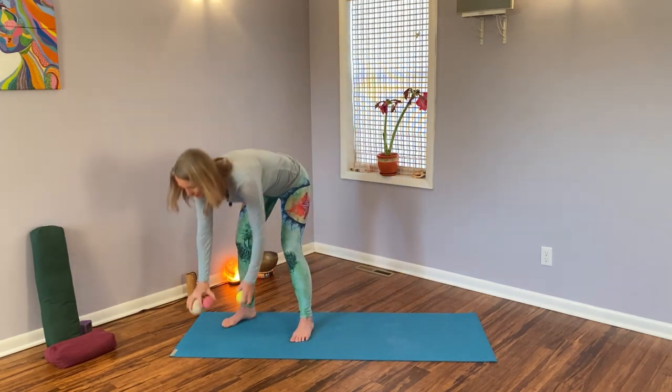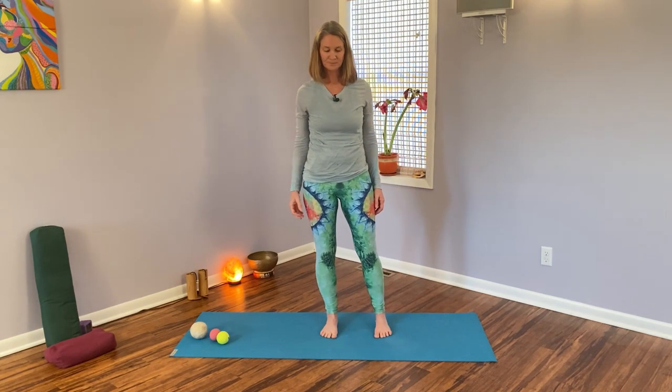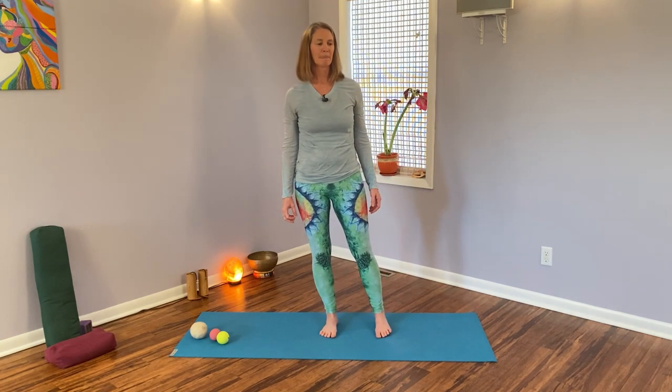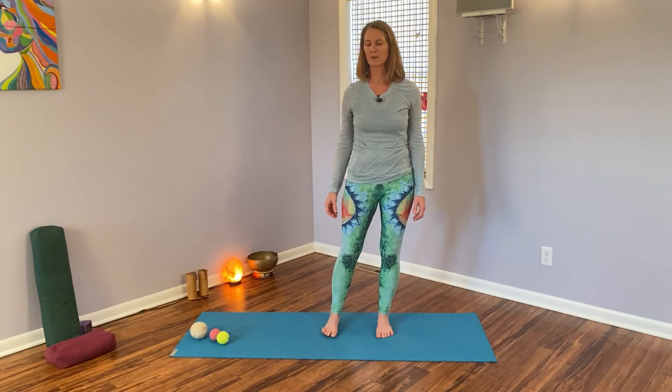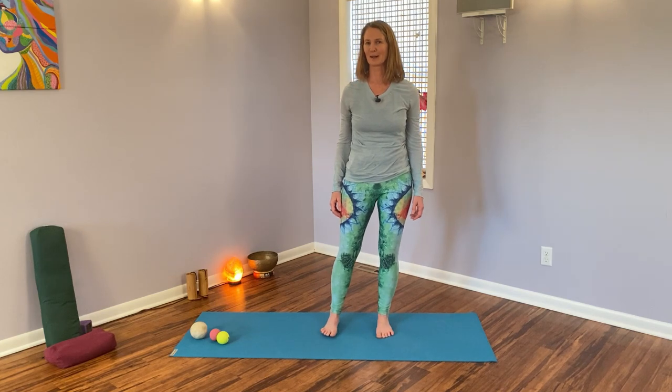Set your balls down for a moment, because this is our experimental phase of our somatics practice. Come into your standing posture and, if you can, close your eyes. Remember, balance is part of proprioception, and we want to proprioceptively feel our feet and our ankles. Just rocking back and forth from your right to your left leg, thinking of the stability of your right and left foot. Just noticing — and if you can, do that with your eyes closed, or at the very least don't stare down at your feet.